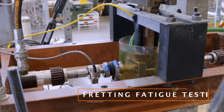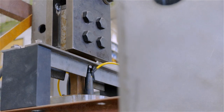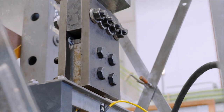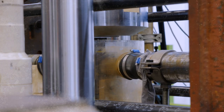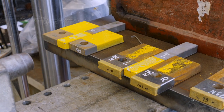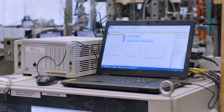The other test is called the fretting fatigue test, where we mostly focus on the lifetime of the slipjoint. From the friction test, we expect to get a more narrow bandwidth, which we use in our calculation models — a better overview of what the actual friction inside the slipjoint is.